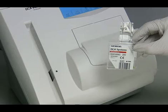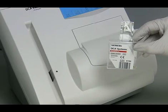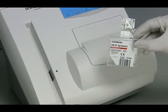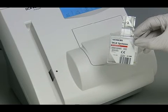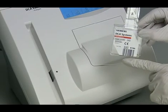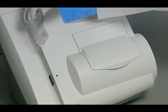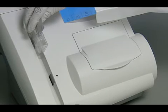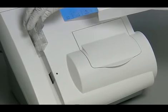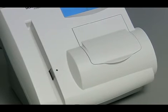The next step is to scan the reagent cartridge so the instrument knows which test and lot number reagent you are using and to check for a valid calibration. Locate the dot on the system next to the barcode track, then locate the barcode on the reagent cartridge. Hold the reagent cartridge so that the barcode faces to the right and insert the reagent cartridge above the dot into the barcode track. Quickly and smoothly slide the reagent cartridge down — a beep sounds to signal a successful scan. Note: if no beep sounds, repeat the procedure.